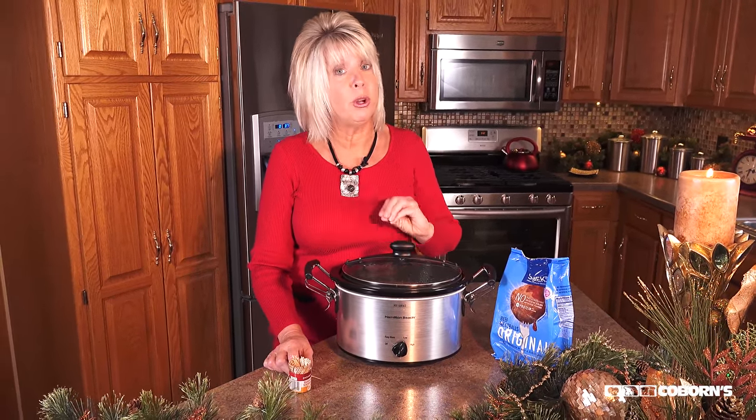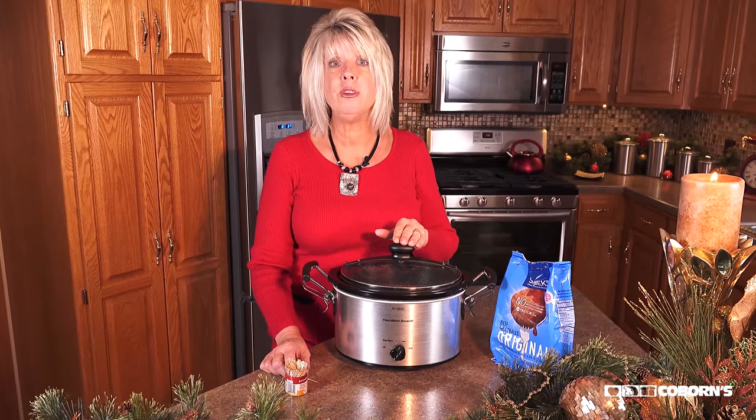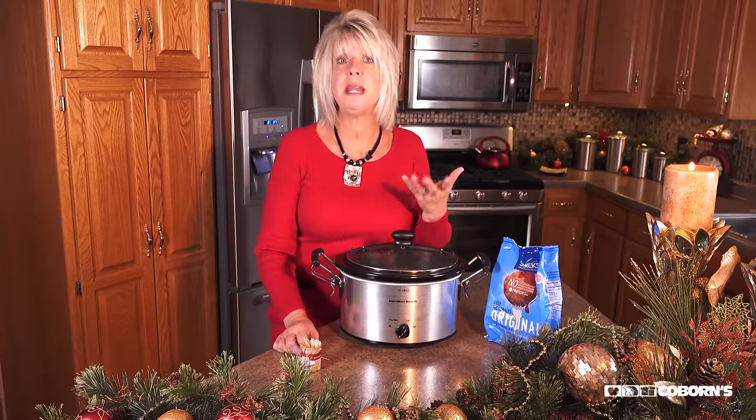One quick tidbit: if you add red pepper, green pepper, and onions to this, you can also turn it into a main entree and serve it over rice. Enjoy!